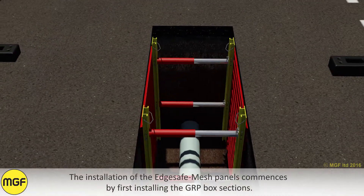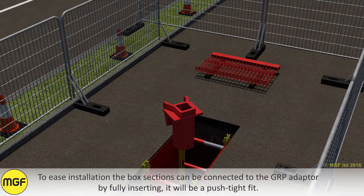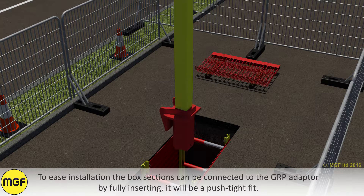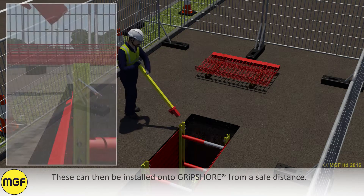The installation of the EdgeSafe Mesh panels commences by first installing the GRP box sections. To ease installation, box sections can be connected to the GRP adapter by fully inserting — it will be a push tight fit. These can then be installed onto Gripshore from a safe distance.